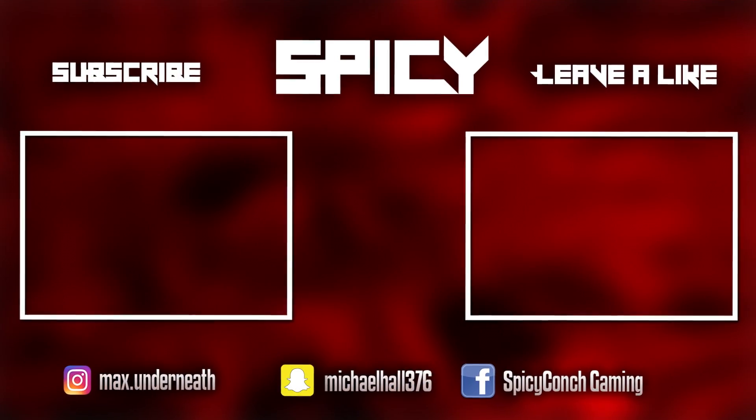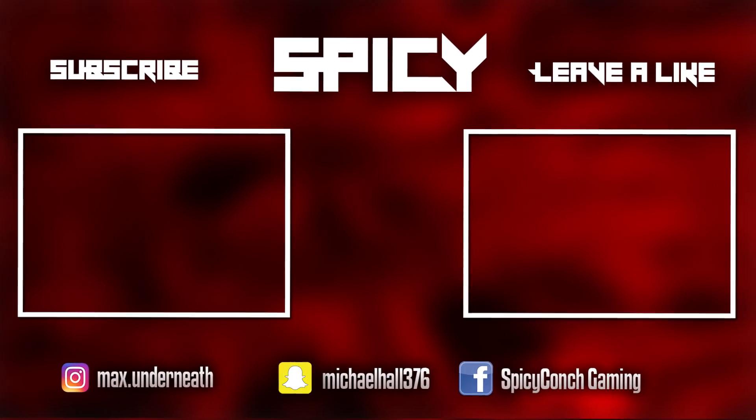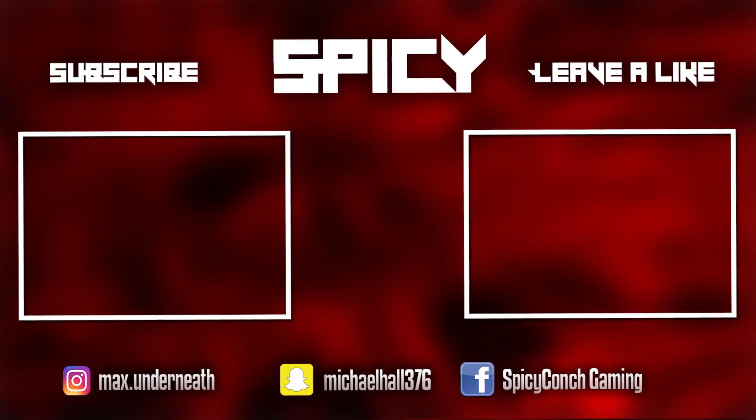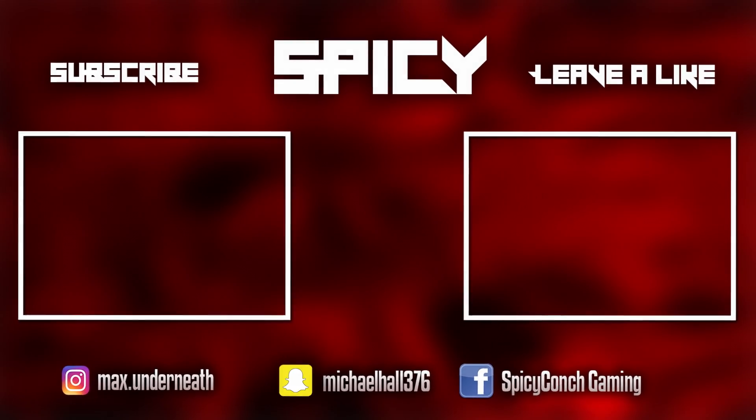I'll see you guys in the next video. Roll that outro!